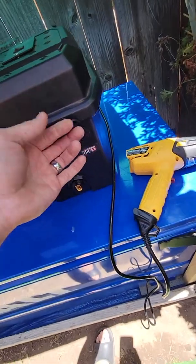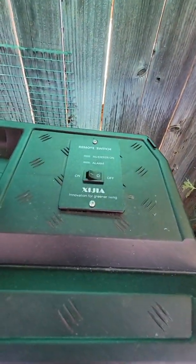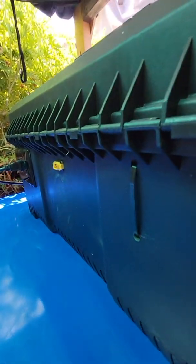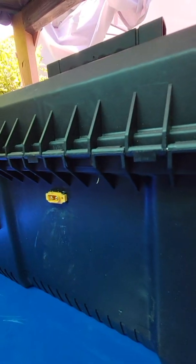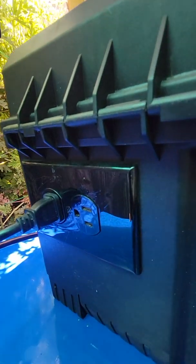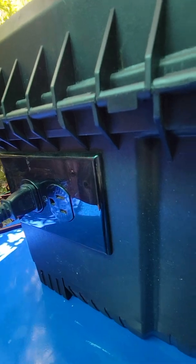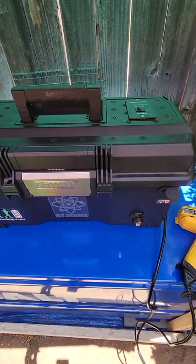I also have a 12 volt lighter socket here. I have an on/off remote switch for the inverter. I also have an on/off switch for 12 volts. I have a 12 volt outlet here, and then your basic 110 volt output inside. I think it's really cool.